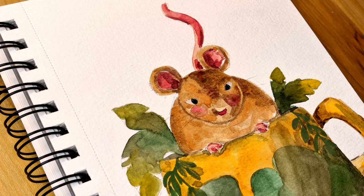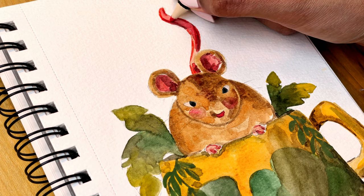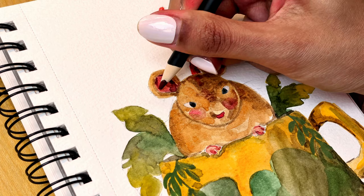Here I am using a wax-based colored pencil, but you can also go in with a watercolor pencil or Neocolor too, for example, and then blend it with water so that it mixes with the base layer.